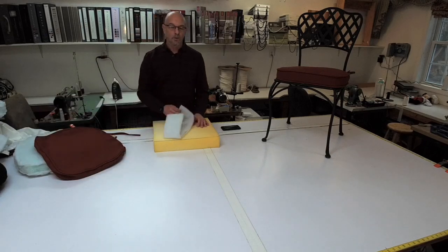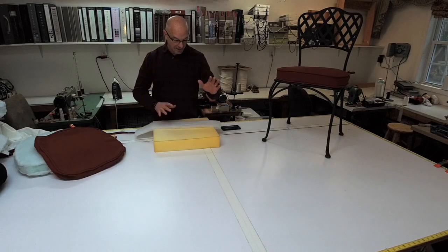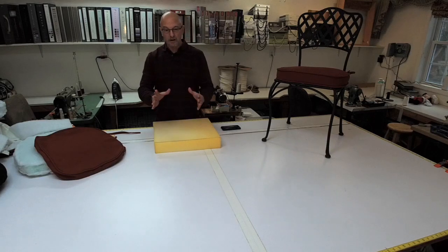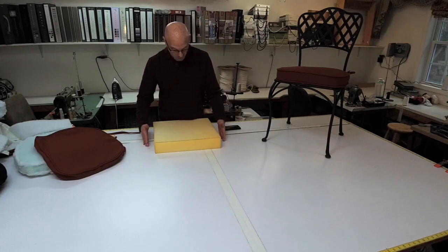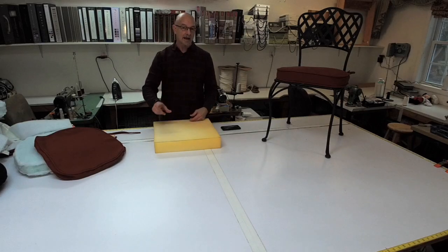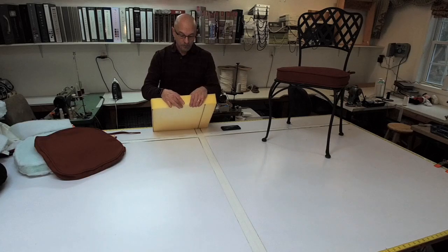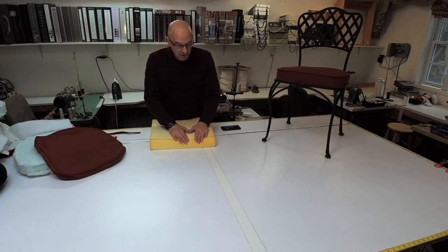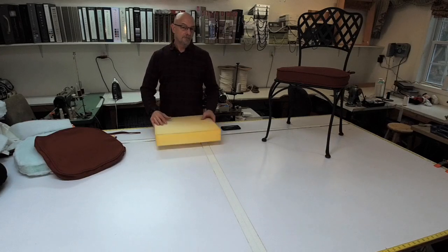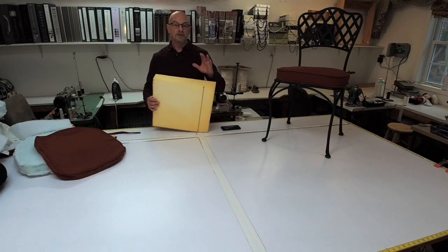If you do not want to use the Dacron, or maybe you can't afford it or can't find it, and you just want to make a cushion, then what I recommend is to add an inch. If the cushion you want to make is 16 inches, cut your foam 17 inches wide. If it's 18 inches long, cut your foam 19 inches long. So you want an inch wider and an inch longer if you're not adding Dacron. And if you want a three inch border, then get four inch foam — it will compress and fill in all the nooks and crannies. That way you have a nice tight fit to your cushion — an inch wider in width, length, and thickness if you're not adding any Dacron.